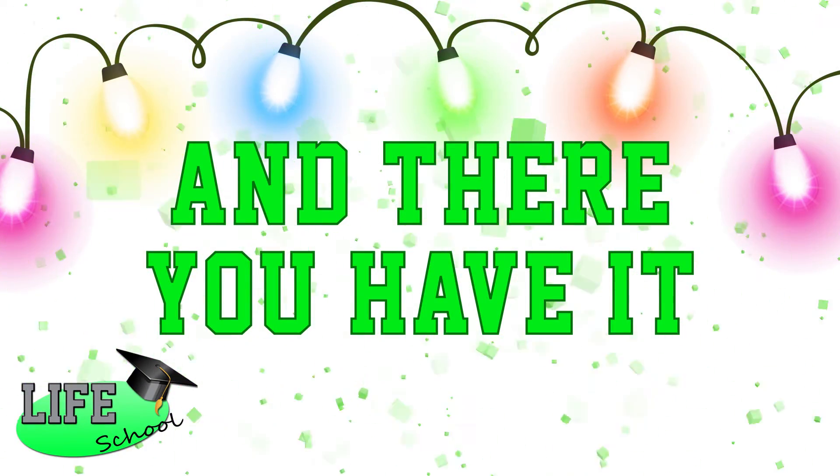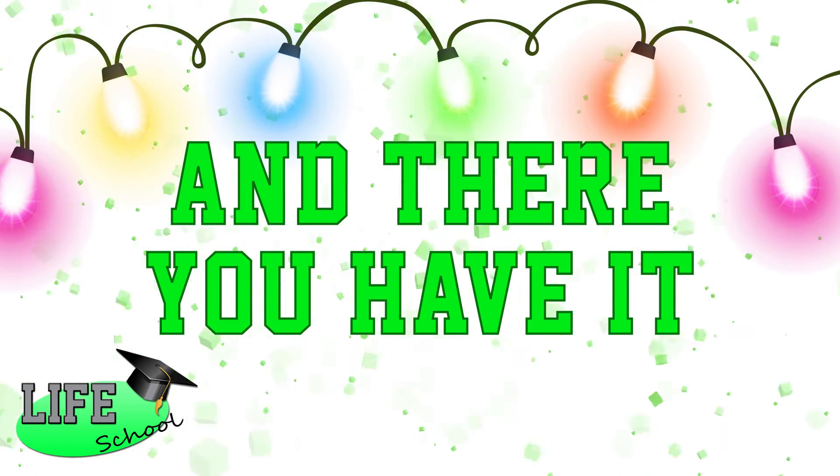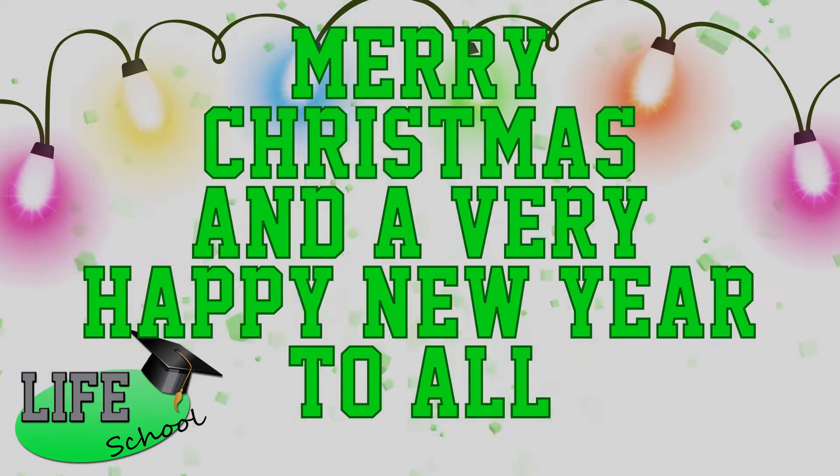And there you have it. Making eggnog is easy. I'm sorry this video has been rhyming and cheesy. But I hope for you all that the future is bright. Merry Christmas to all, and to all a good night.